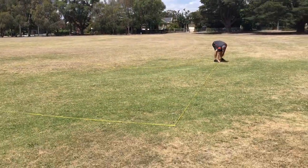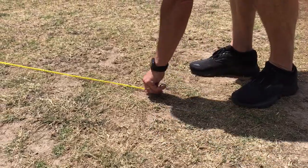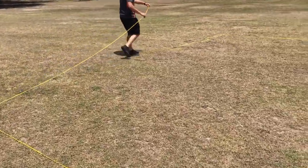Continue along the sideline pacing out 60 feet, ensuring that you stake down the rope every 30 feet. Repeat these steps on the other side of the court, ensuring that you stake down the rope on the final corner.